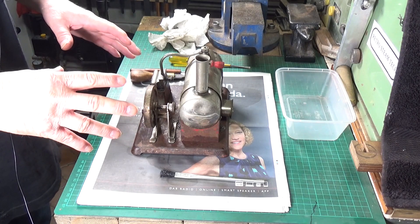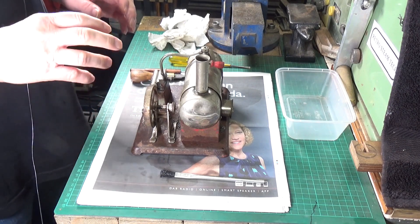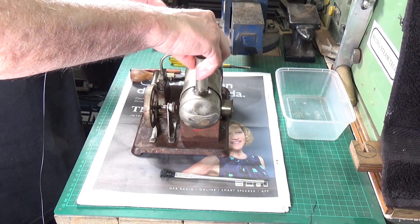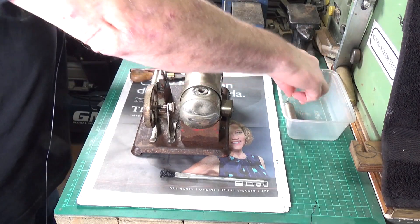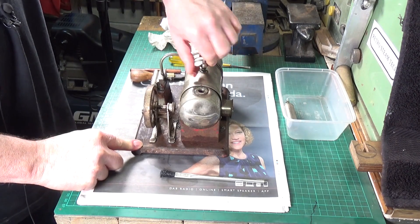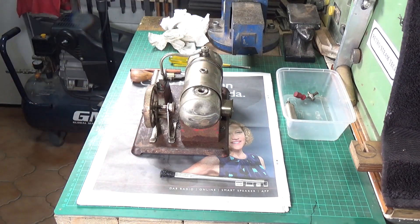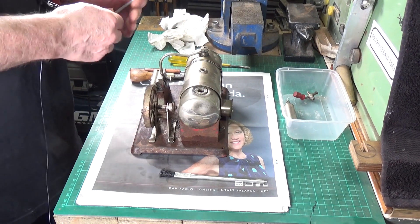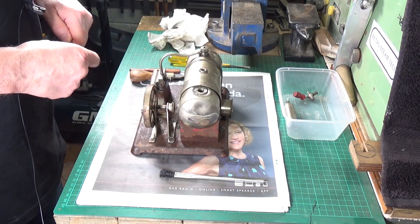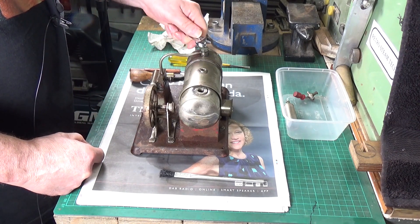The whole thing's been given a good dosing in penetrating oil, and hopefully that will make it a lot easier to take the screws off. We'll take all the easy bits off first. The safety valves look like they're going to come off okay, and we need a small adjustable for the main steam pipe — hopefully that will go wide enough. Yeah, there we go.